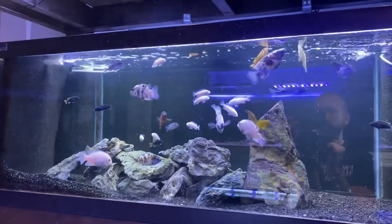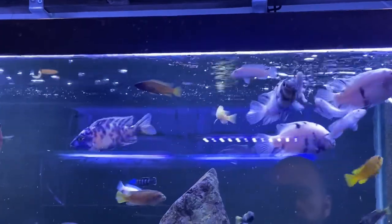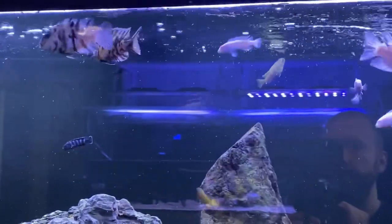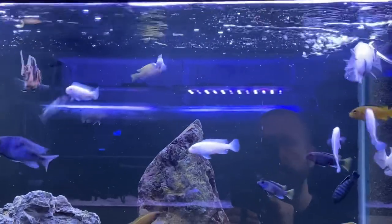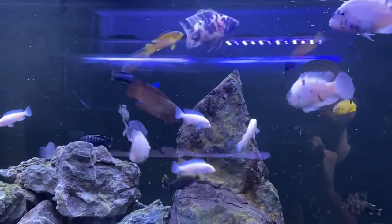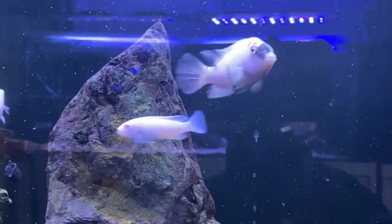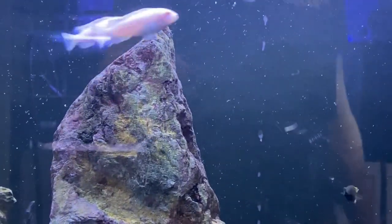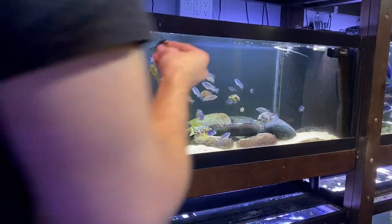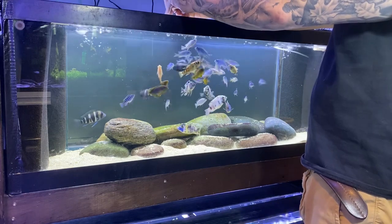With nori you can keep the cichlids fuller for longer, and by keeping them full it helps reduce their aggression. Sometimes you'll notice when feeding them nori they'll snatch a big piece of seaweed and it kind of muzzles them for a bit — they're like, I got this big chunk. It fills up their belly so they're not hangry, so to speak. That's one of the reasons Africans are aggressive: they're guarding food resources. Getting that big chunk of seaweed in their mouth really helps reduce a lot of their aggression.